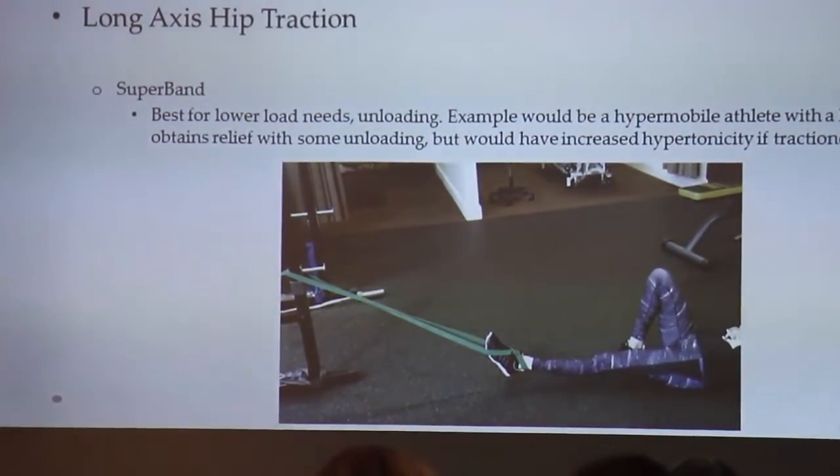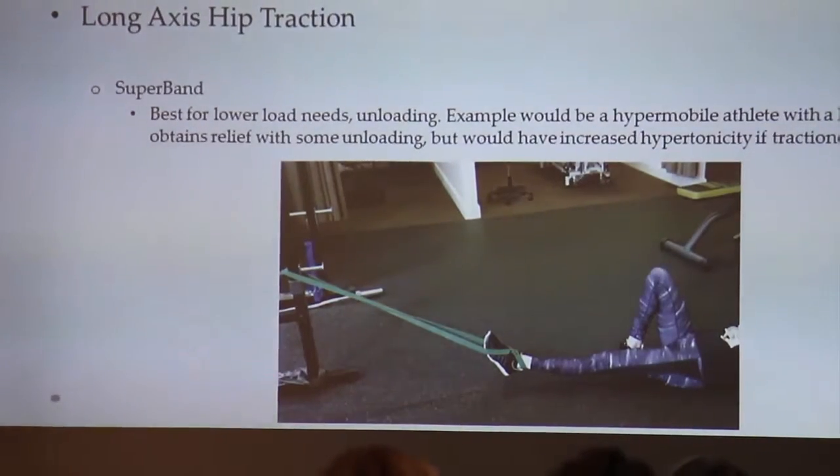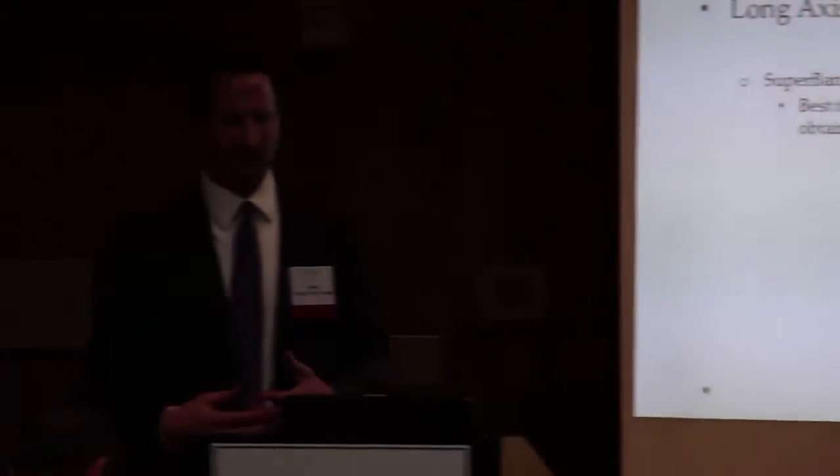So long axis traction — when people come in, you're trying to figure out do they have back pain, is it an extra-articular problem, is it an intra-articular problem, and if they have OA you'll do...